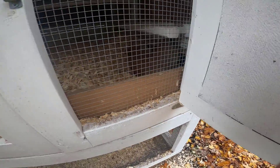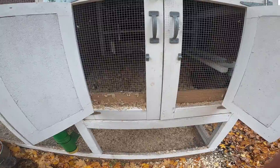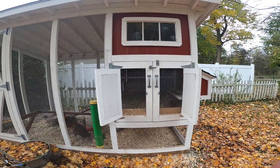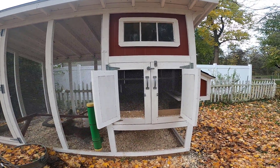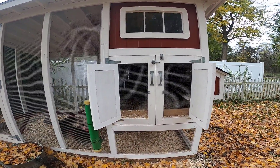In retrospect, I now understand why all of those fancy Carolina coops have that third door across the bottom. If I were to do it over again, I would include that.